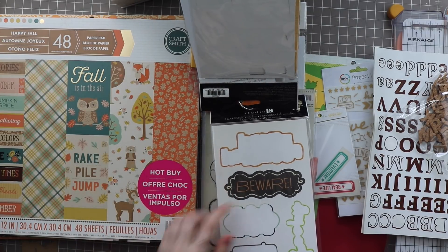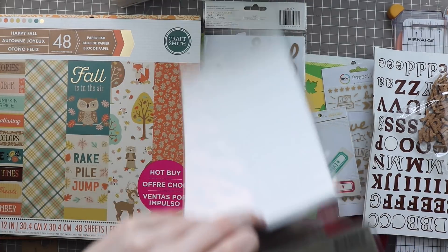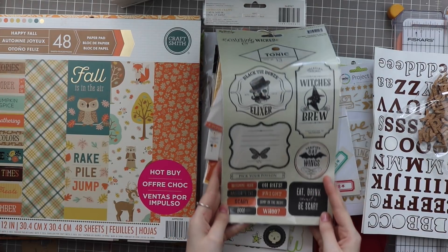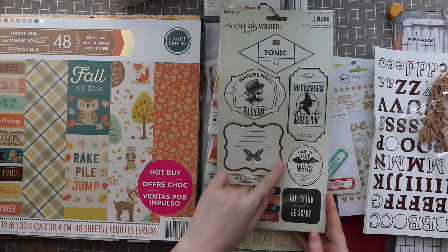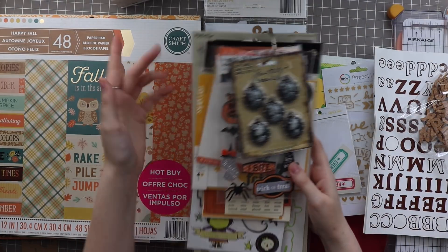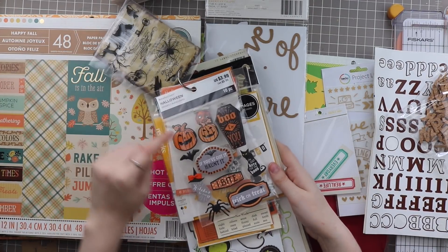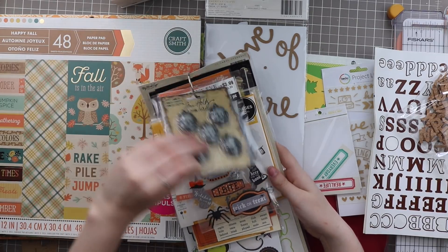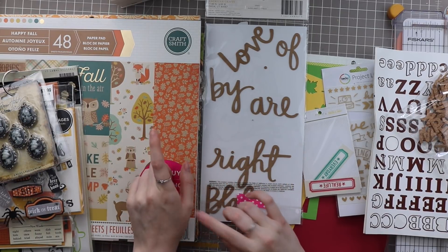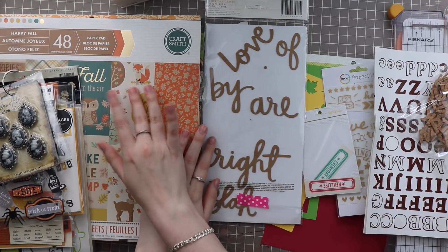There are two more stickers left on this sheet — 'Bewear' and 'Boo Crew.' And then this last sticker sheet — this is My Mind's Eye Something Wicked. They have some black glitter on them, which is probably why I've been hesitant to use them, because I don't really like glitter, especially when it comes off. But this is good stuff. A lot of them are just orange — maybe I could use these pumpkins on a regular Halloween page. I didn't plan on doing a ton of Halloween layouts, but I wanted to make the fall cards, and that way I can move on to Christmas pretty early.